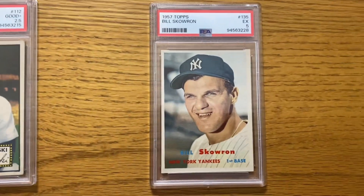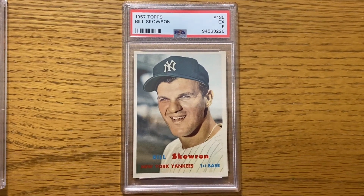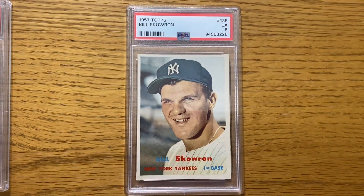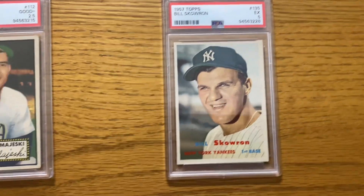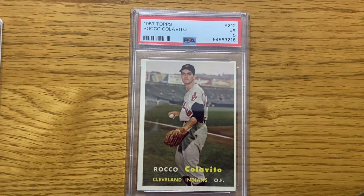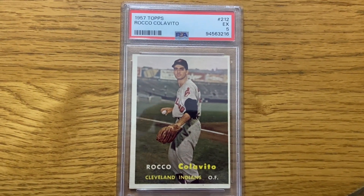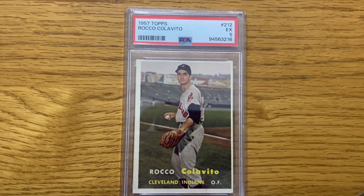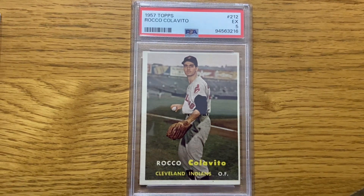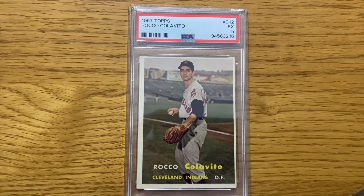I also sent in a couple of '57s. I was a little disappointed — I was thinking a six on this one, but got a five. I think this is Rocky Colavito's rookie card, if I'm not mistaken. Got a five on that, and you can see it's off center from top to bottom and left to right. So I guess the five is fair with this one.